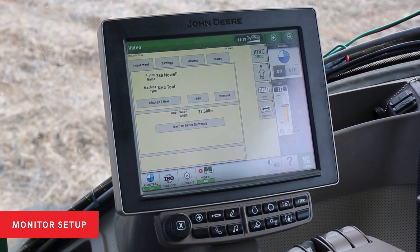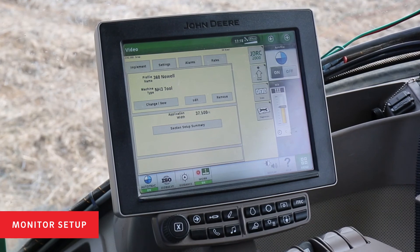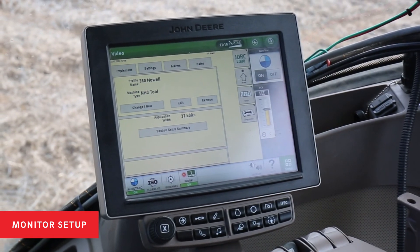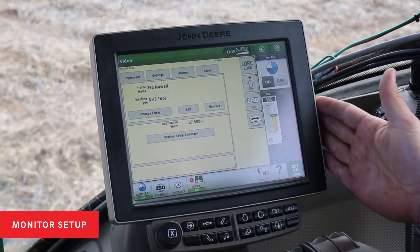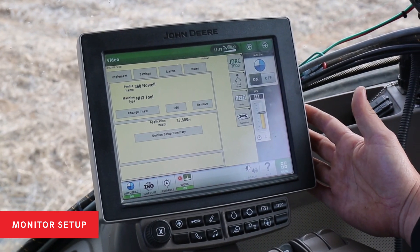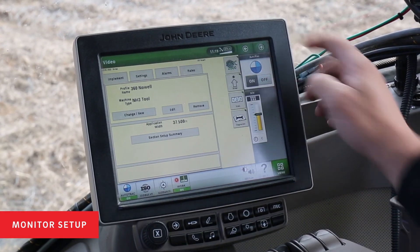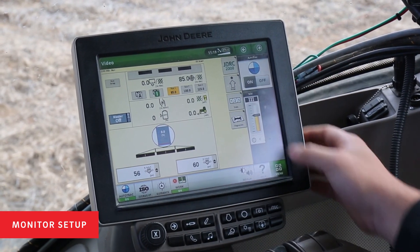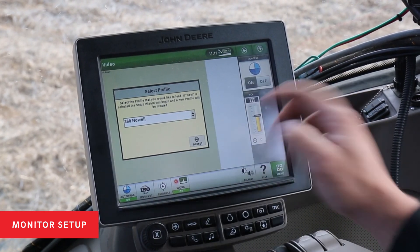I want to walk through these steps to set up a 360 Equiflow system on a John Deere monitor. The current toolbar we have is a 24-row, 60-foot toolbar with an Equiflow on it. Today I've got an integrated display in my 8345 RT and a Rate Controller 2000 installed on the implement. We're going into the Rate Controller 2000 setup menu and we're going to add a new profile.